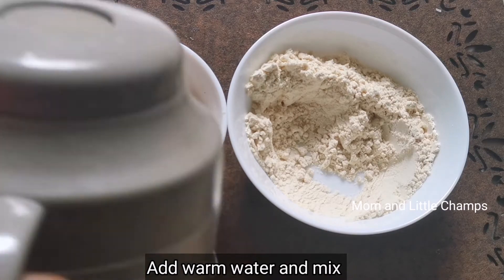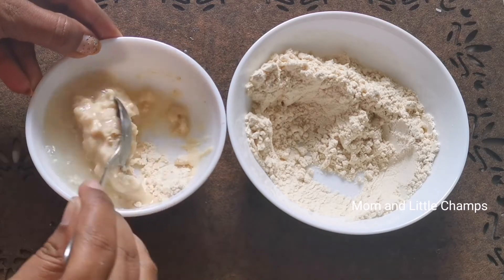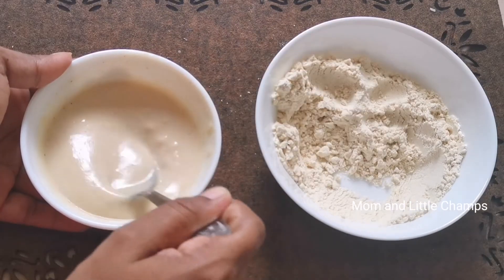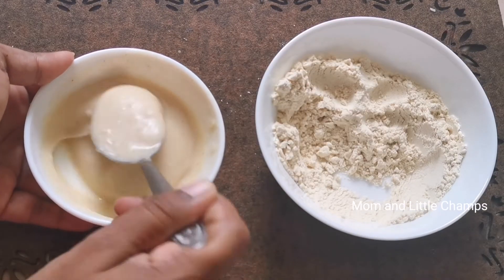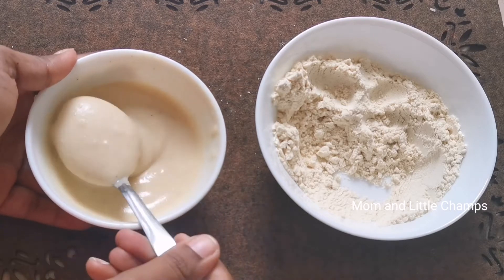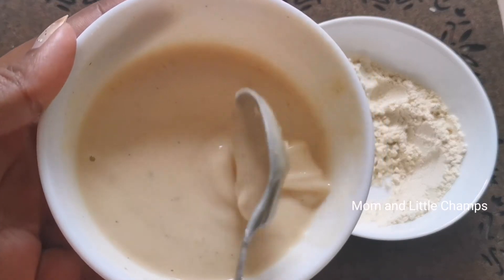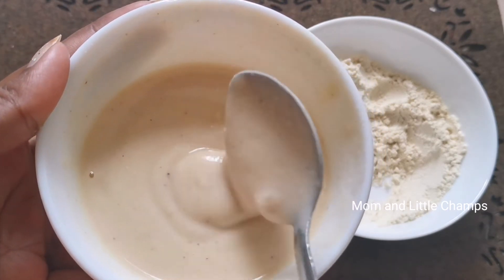We will make it to the same consistency. After tasting, we only need about 2 minutes to finish it. After we make it all together, we will keep it easy.